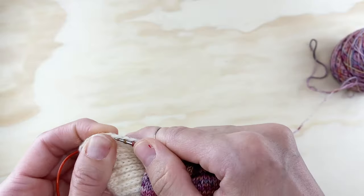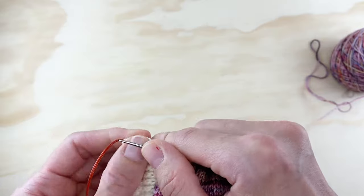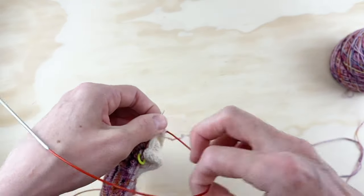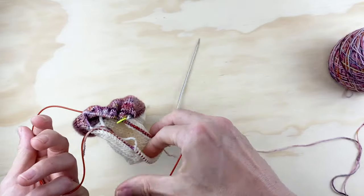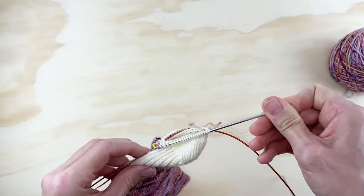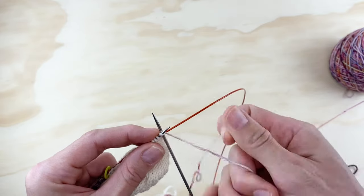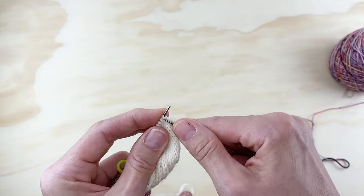Keep picking those up almost to the end. All right, I've now picked up all the stitches on that side of the gusset. All the stitches have been picked up — past the hard part! I'm going to pull the back needle out, scooch these stitches up onto the needle, and we are just going to knit all the way down to the end of the needle. Then we'll be back on the front of the sock for the start of round one of gusset decreases.